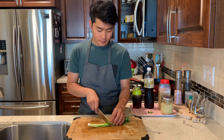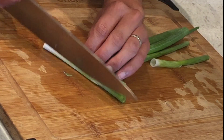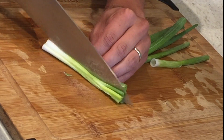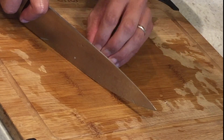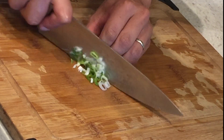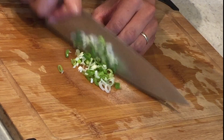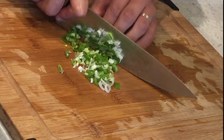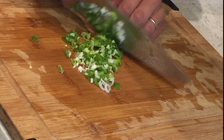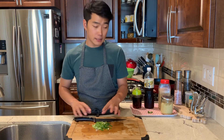I'm going to chop one green onion very finely. I cut them in half, and another half, and chop them very finely.